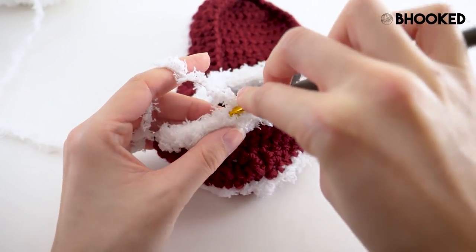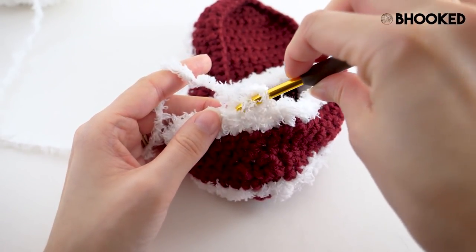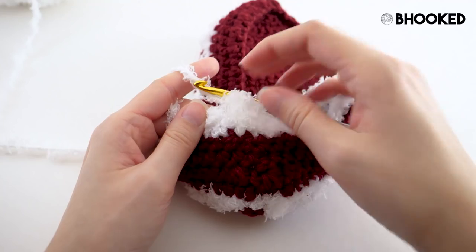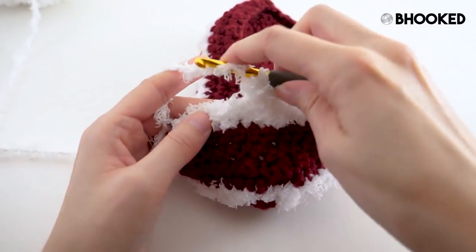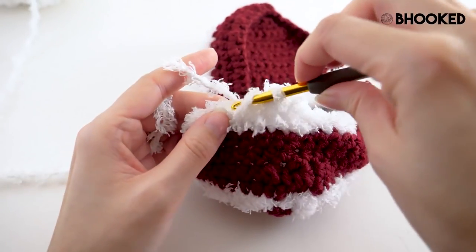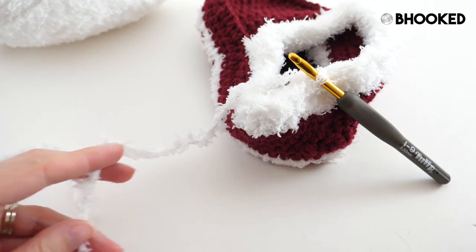Chain one, which won't count as a stitch, then insert your hook into that same place and work a half double crochet. Just continue working around, doing the best you can to not drop stitches or add too many. You can use that little trick where if you look down you'll see a little notch — you can follow that up and pretty much find your stitch right away. When you finish up that round, go ahead and fasten off.